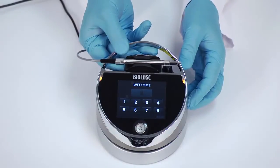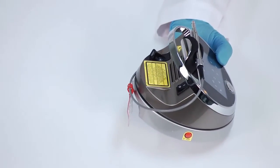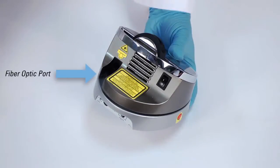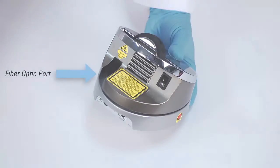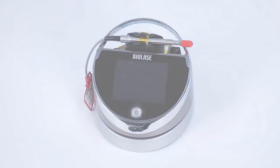Once the battery is charged, unplug the power cord from the wall outlet and the laser console. The laser console will run on battery power alone. Now it is time to connect the fiber optic delivery system to the EPIC. Note that your EPIC system may have shipped with the fiber optic delivery system installed. If not, follow these instructions.